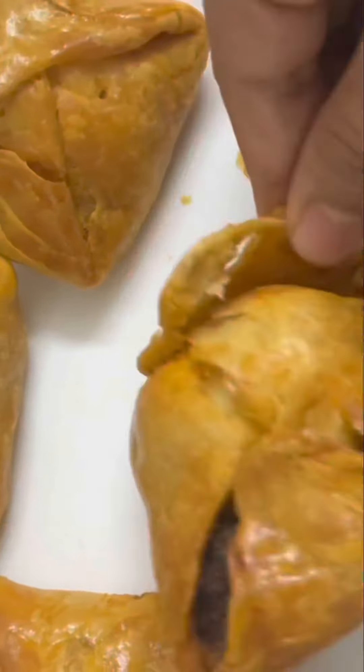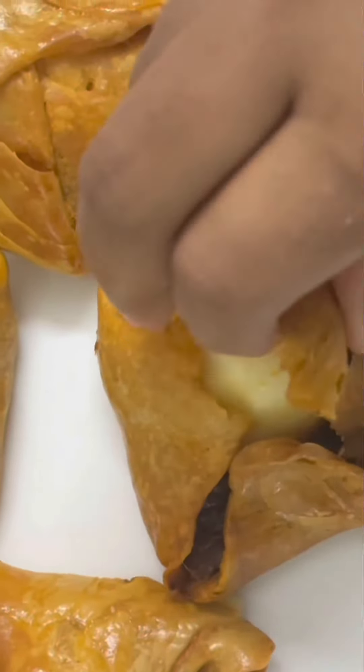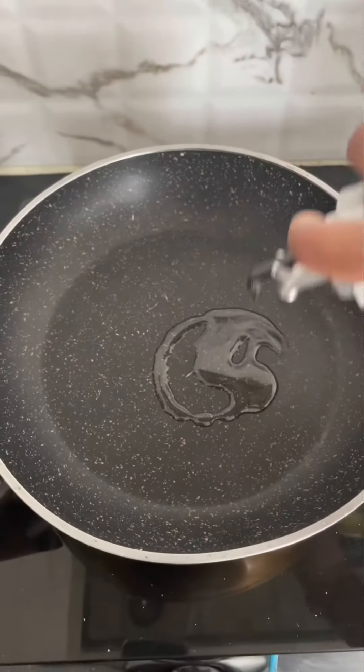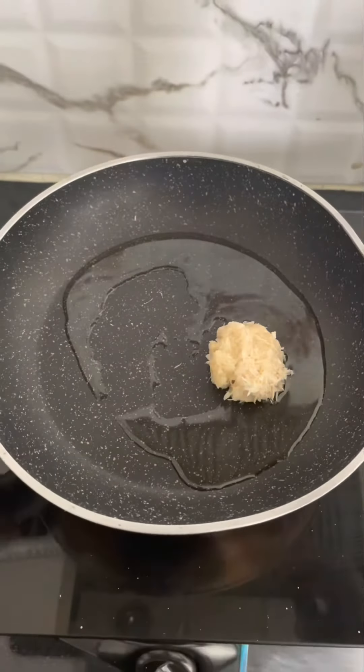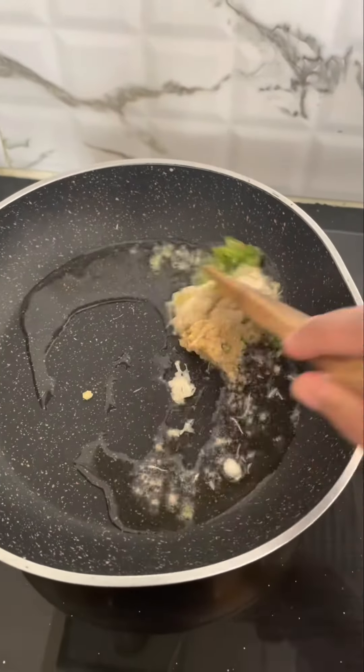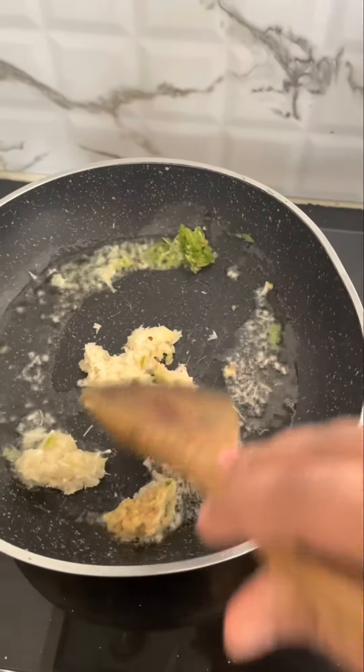Hi friends, I'm going to give you the first puffs and a CPI. The first process is made with the puffs. It's a pan with ginger garlic paste and green chili paste. It's a very good flavor.